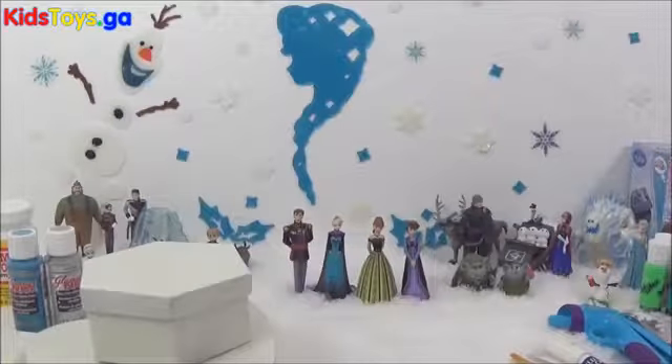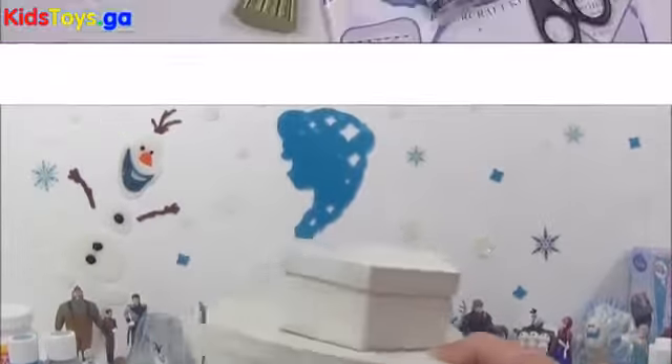So here's a list of all the things you will need for these two projects.